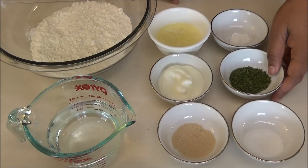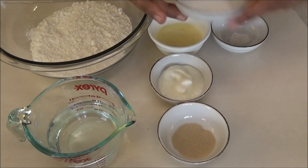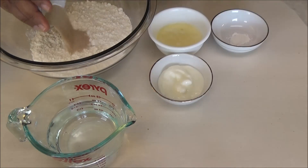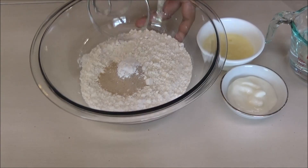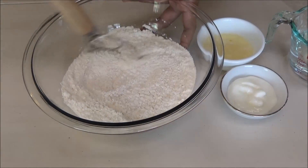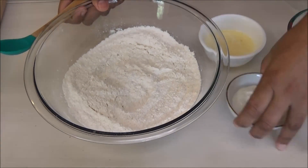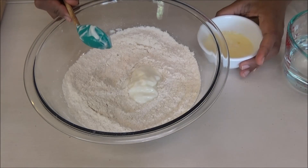And some salt. I'm just going to set the parsley flakes aside. To the flour I'm adding in the salt, the yeast, and the baking powder. Give the dry ingredients a mix.